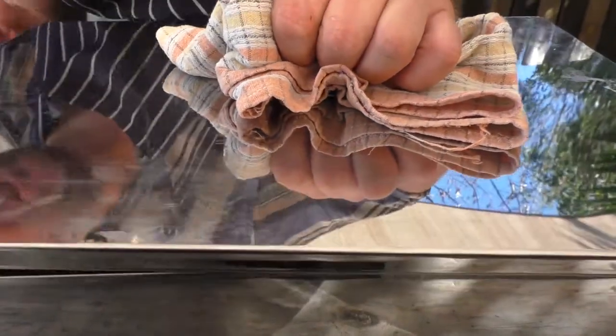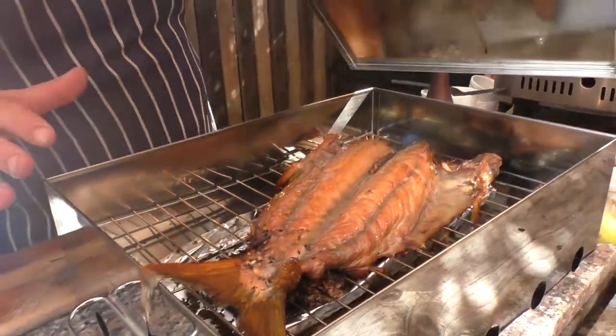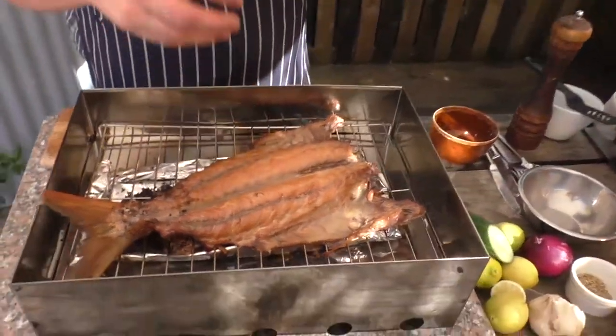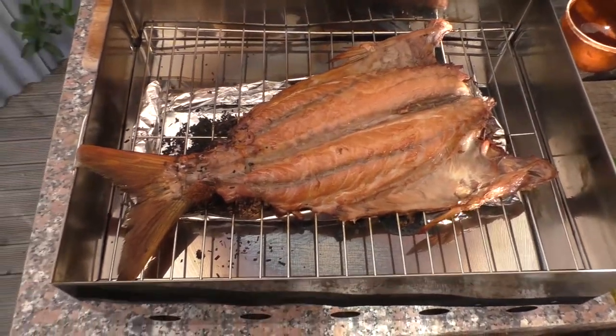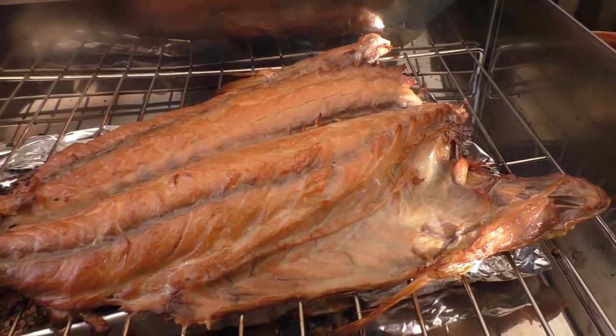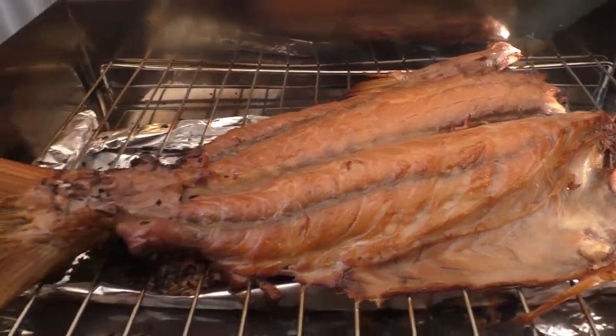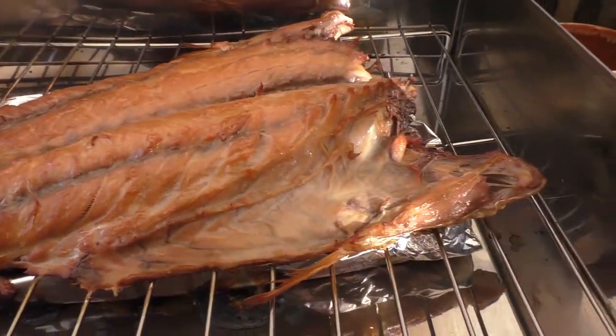We're going to take our first look at our smoked kawai. Wow — look at that. It's beautiful golden brown. That's the brown sugar and salt working together. It's got the lovely moisture on top. If we have a look, it's just starting to split, which shows the proteins are being cooked. That is fantastic. The tinfoil's captured all of our manuka chips so we don't have to clean up a huge big mess. That is some pretty good looking kawai there.